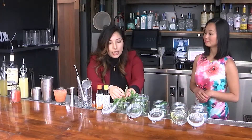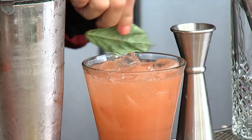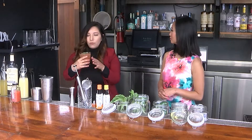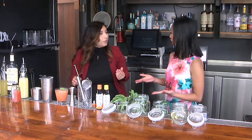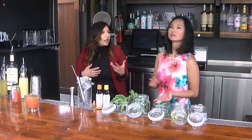Then I do a slap of basil for garnish and feather it around the rim — whether I'm drinking it here or there, you can smell the basil. It really does make a difference. This would be perfect with a summer salad, maybe some bruschetta or an appetizer, something very light.